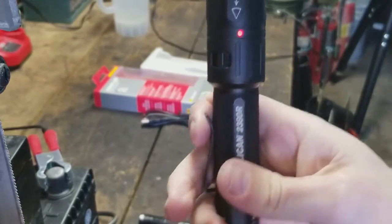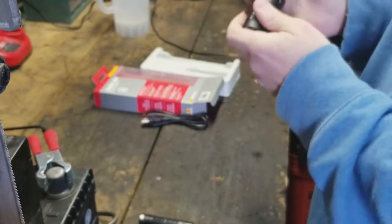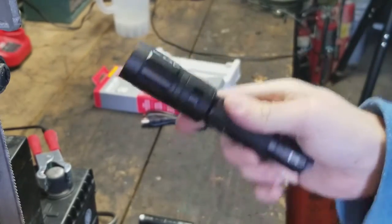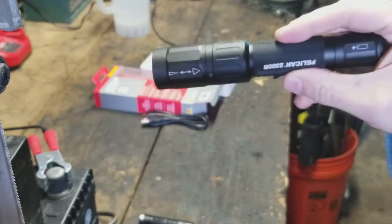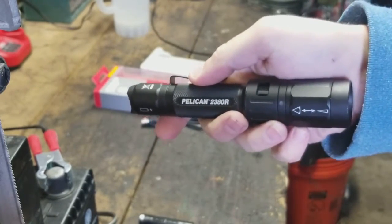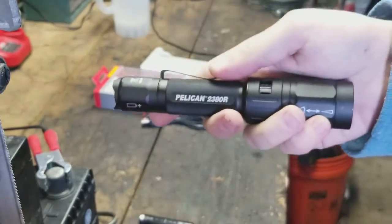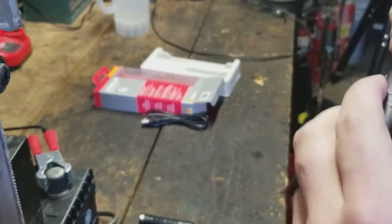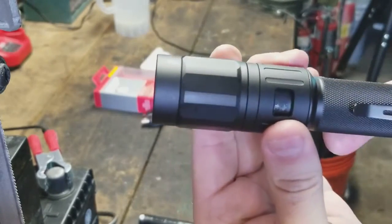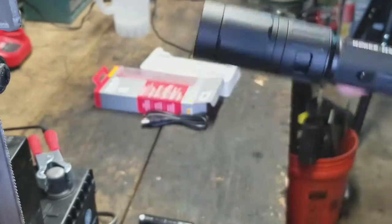Overall impressions — I guess I like it; it's not terrible, but it's not the best either. I figured I'd give it a try. It's around $65 to $100 depending on where you find it. There's the little charging port, and there's the slide feature in and out to widen and tighten the beam.